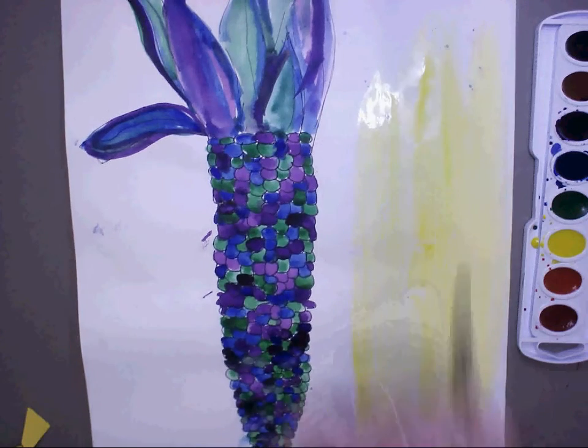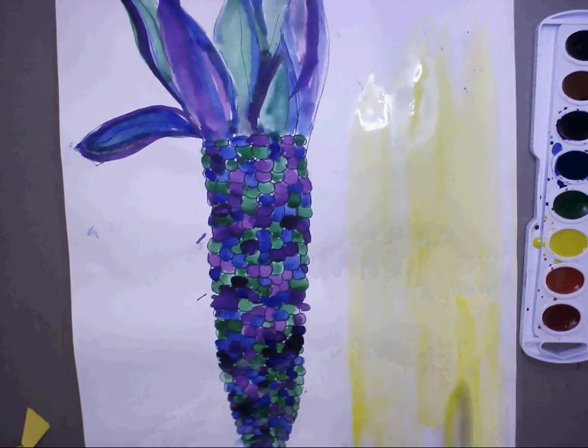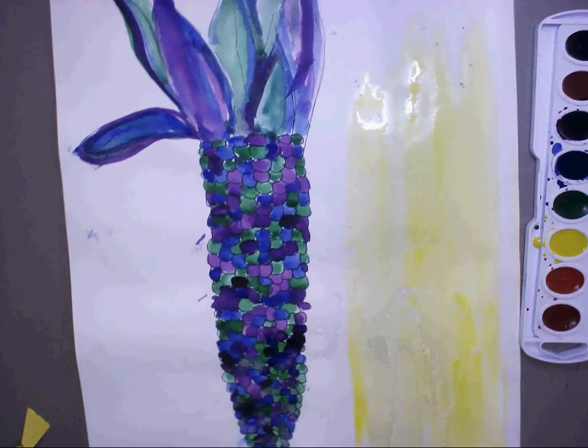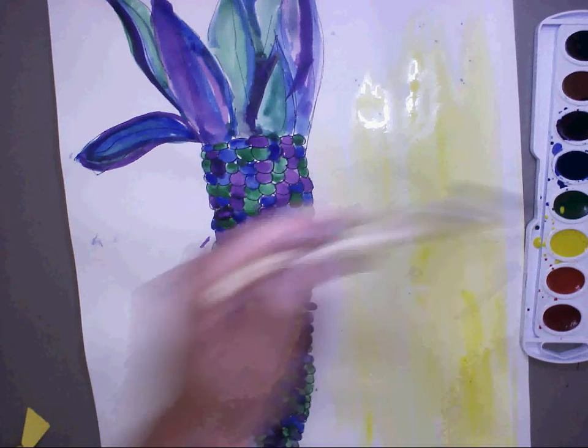If you're digging in the paint, you're ruining it, and I can't let you use it if you're ruining the paint. You're just dipping your brush in the water — water, then paint.